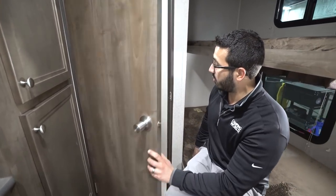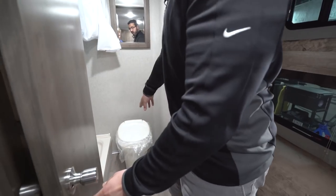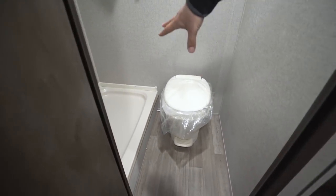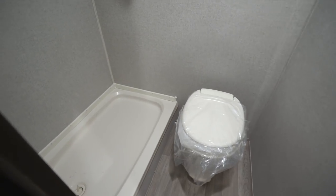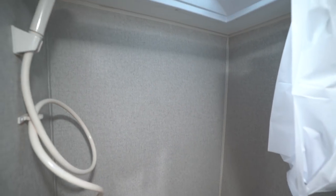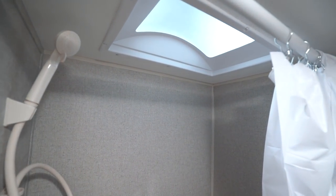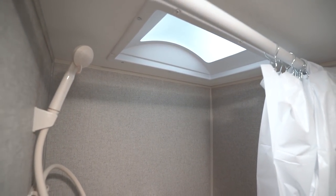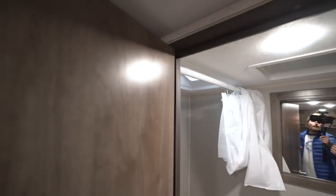Right next to that is the bathroom. There is your foot flush lever toilet — you can see you have plenty of leg room. Over to this side is the shower with a hand wand on the side, making it nice and easy to shower up. Right up top is a skylight that lets in a lot of natural light and gives you additional headroom. There's also an LED light up there as well as a vent fan in case you need to help moisture escape quickly.